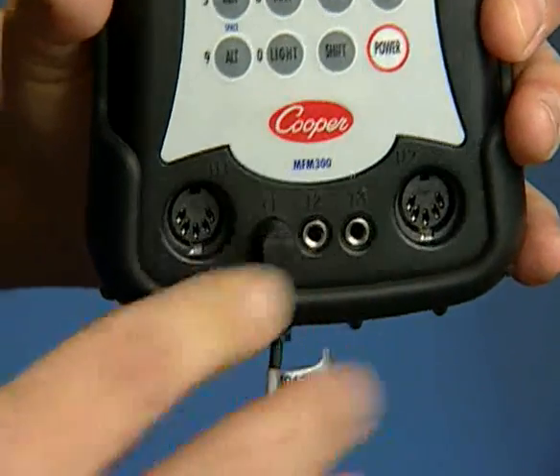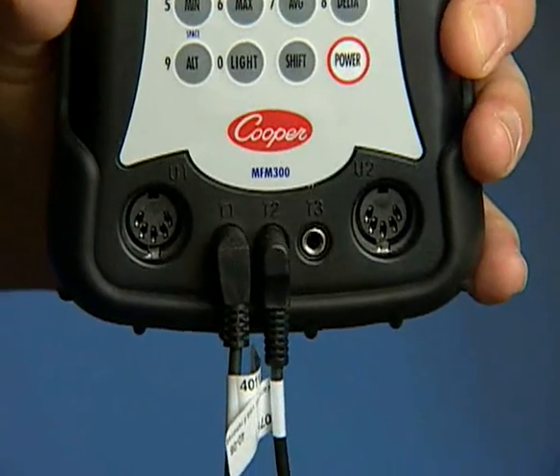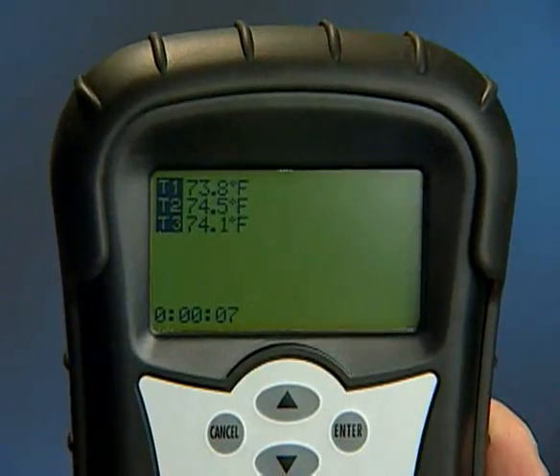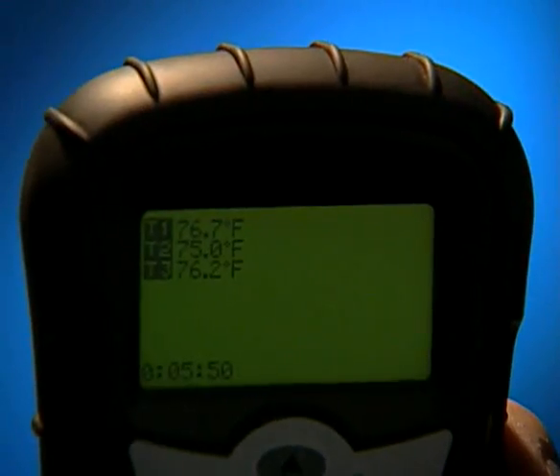The MFM300 accepts any Cooper-Atkins 10K thermistor temperature probe in the T1, T2, or T3 input jacks. Use the backlight button to illuminate the screen in low-light conditions.